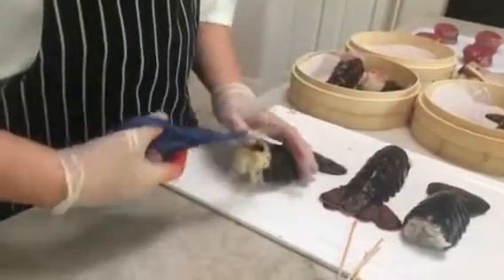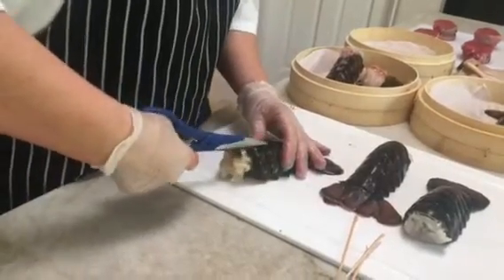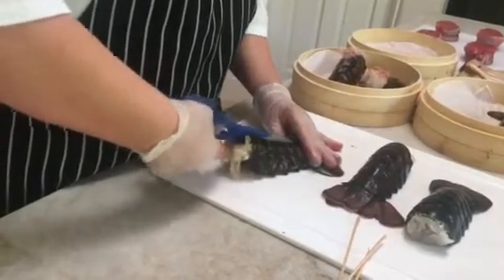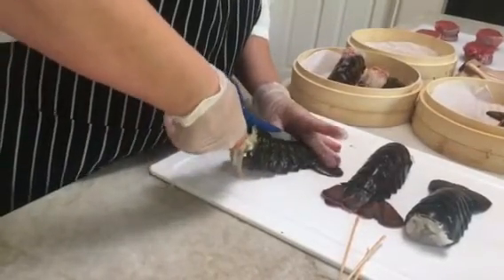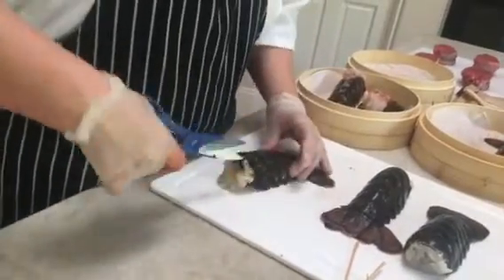Then I'm going to take these scissors and put them in the part that was loosened. I'm going to keep the scissors pushed up against the shell so that I don't actually cut into the lobster meat. I just go to the very last one, leave this one whole, and just snip it like this.